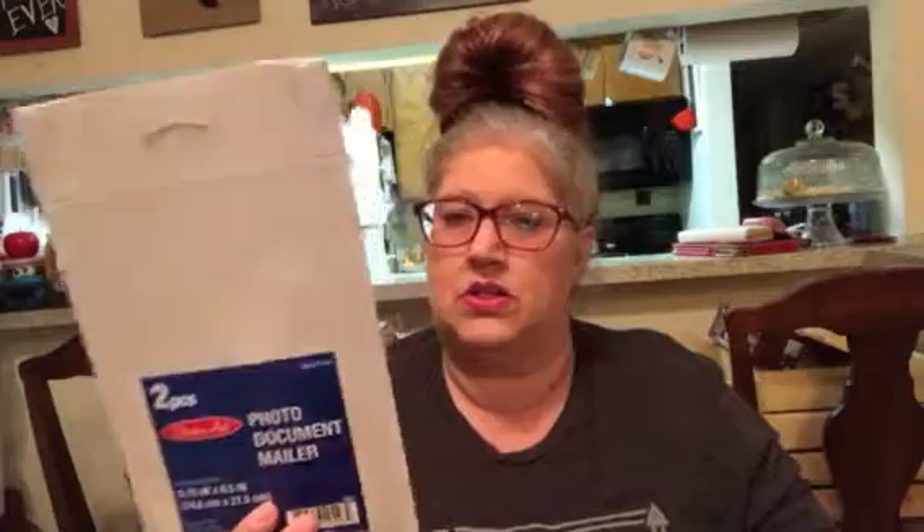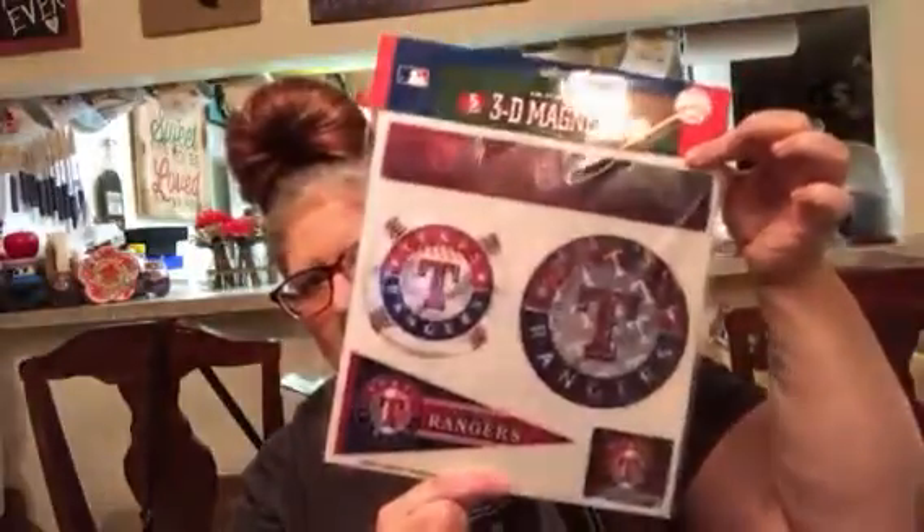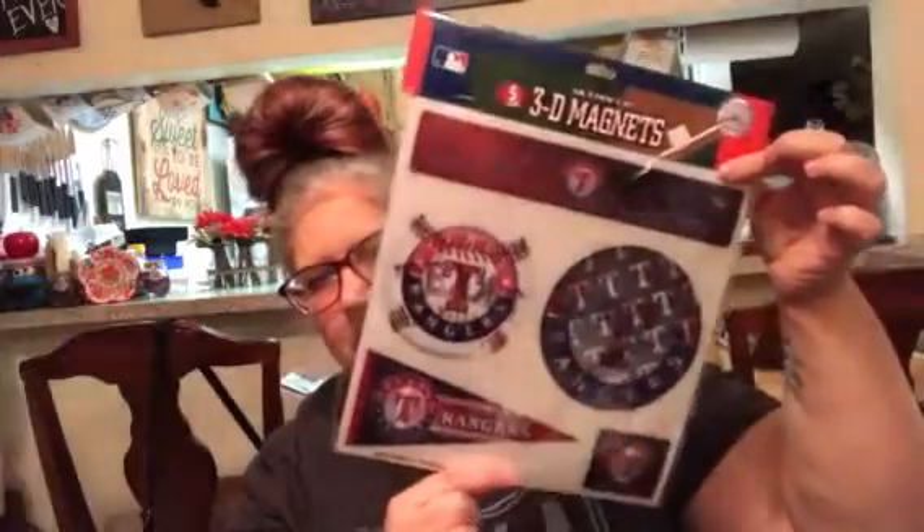I found these two-piece photo document mailers — they're like what our Etsy orders come in — and I picked up four of them, because I may want to send some things out to my friends. I also picked up these five die-cut 3D magnets for the Texas Rangers. I am a baseball fan — not really a fan of the Texas Rangers, but I could learn to love them and watch them and see how they play.